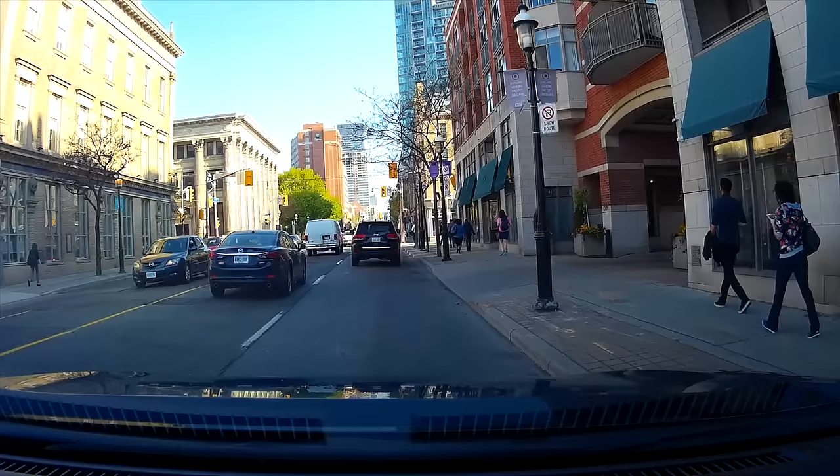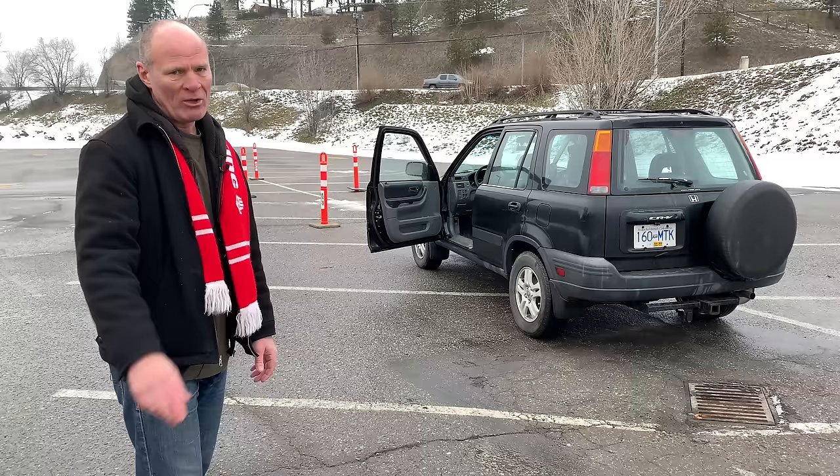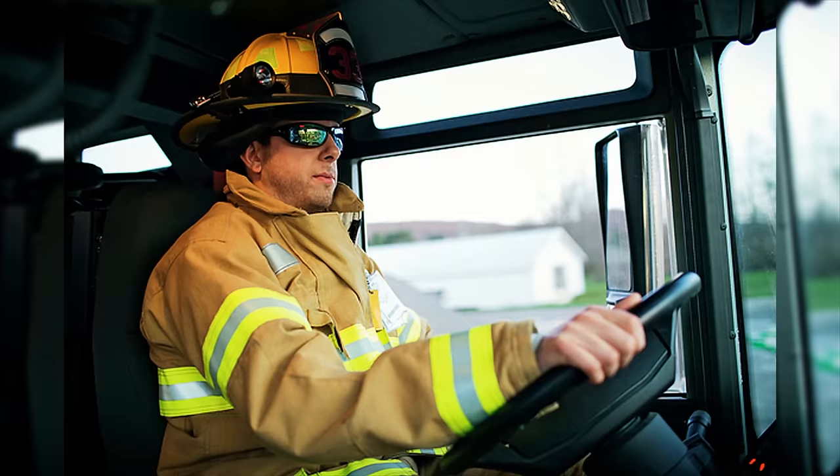Hi there smart drivers. Rick with Smart Drive Test talking to you today about the Ohio Maneuverability Test. This is a great exercise to learn how to drive, how to use the mirrors, and how to keep track of the steering wheel, and ultimately improve your overall driving abilities. Stick around, we'll be right back with that information.